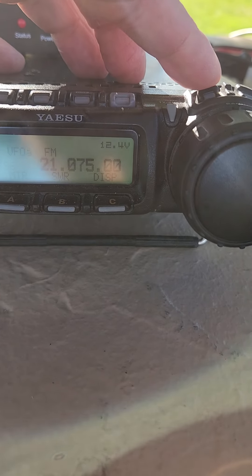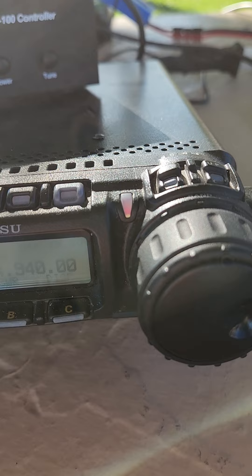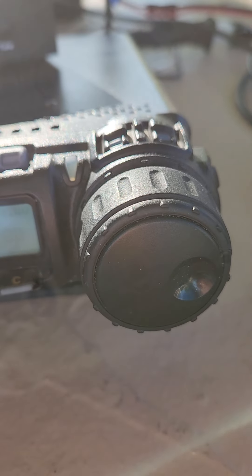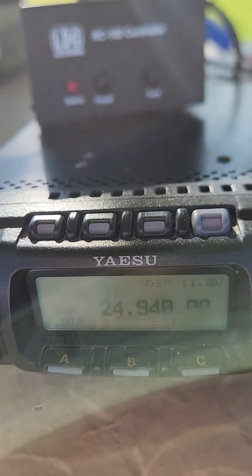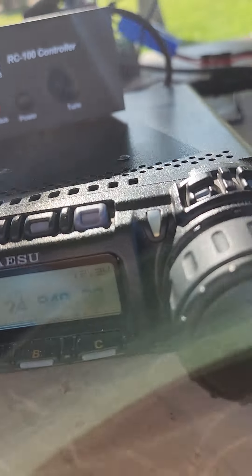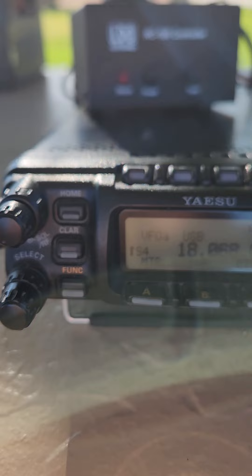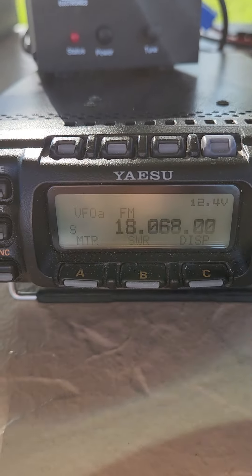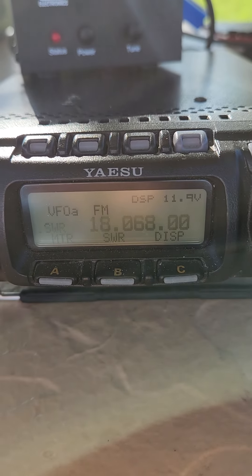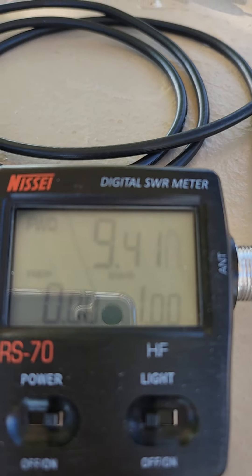On 12 meters I can do the same thing without changing anything — FM mode, and it's hunting and found a solution, because I'd previously programmed this. Let's go to 17 meters — and it's already found a solution. Not bad: 1.0 SWR.